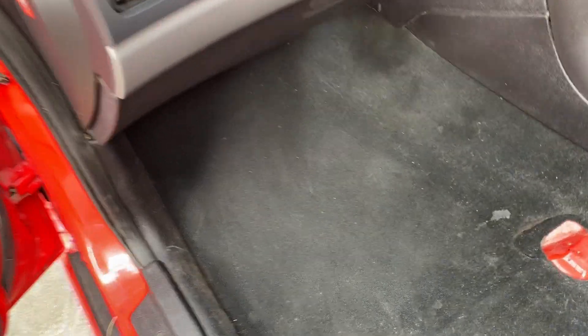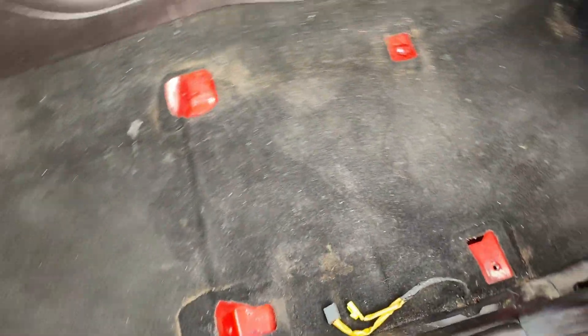This is what we're looking at after round one of the vacuuming. We got rid of that — whatever that was. No tricks here; this is after the vacuum, and this is what it looks like. Now we're going to try to use some carpet cleaner and see if we can bring it back.